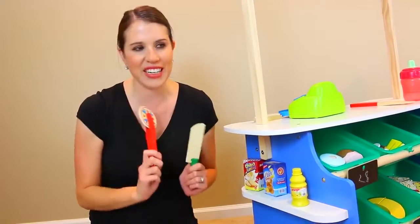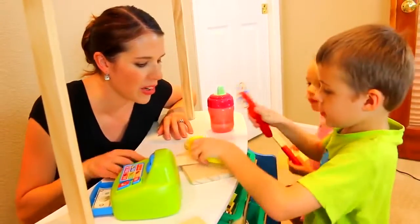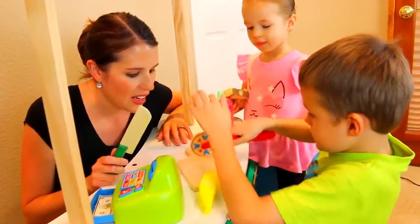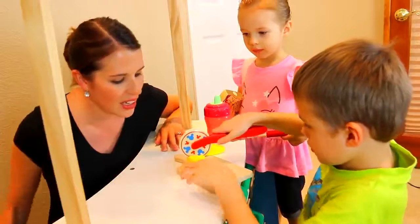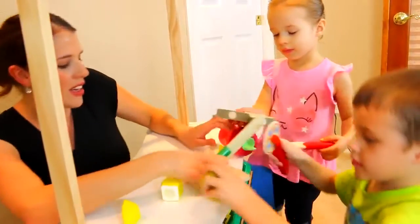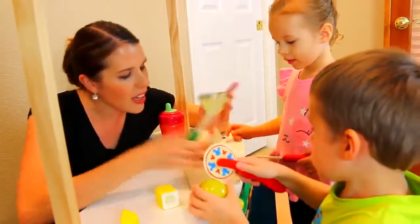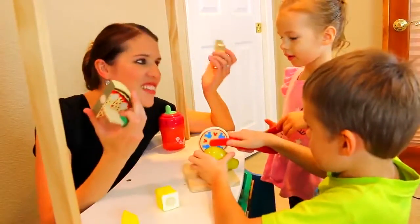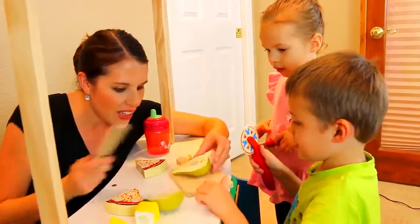If you get a special sticker after cutting open your fruit, veggies, or meat, then you get a huge prize! Okay guys, grab a piece of food, put it up on the cutting board, and cut it open. You got to look for a special sticker inside your fruit. Our banana — nope, nothing. I got a special cake. Nothing inside our pizza. And our pear is difficult to cut — ta-da, nothing.